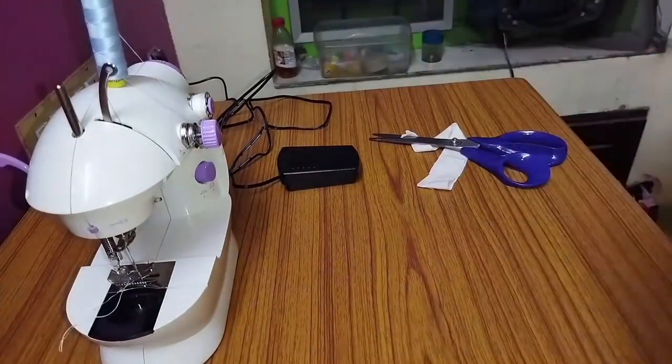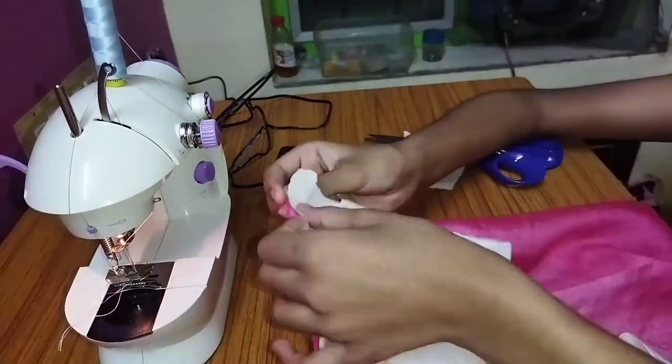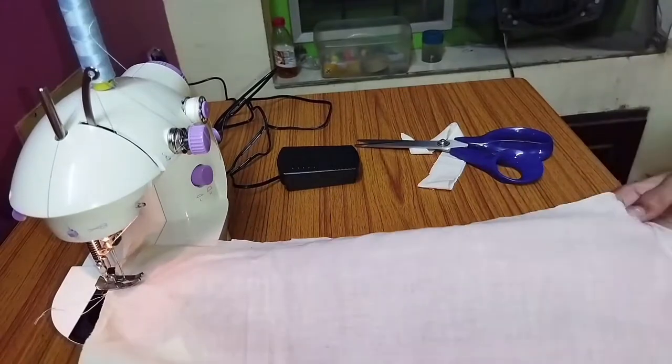First, I will show you the top with the two sides. Next, I will show you the skirt. I will make this stitch in the top.